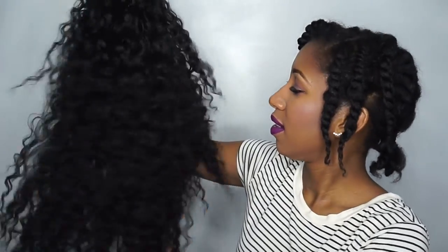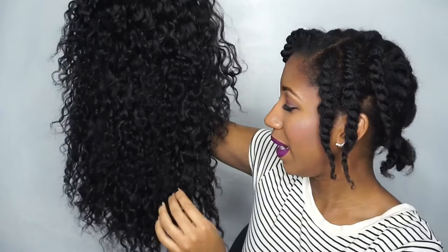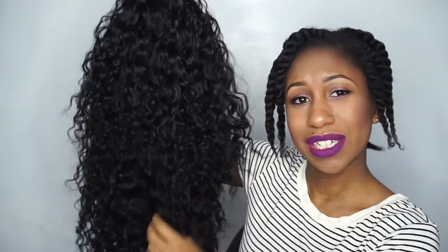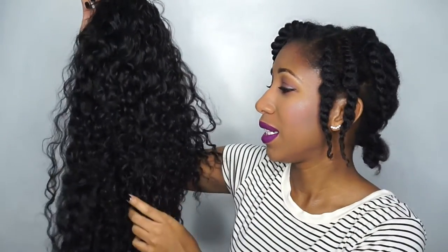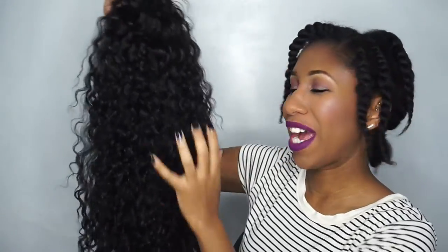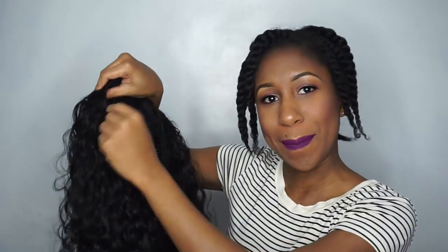I really love this curl pattern, but I'm probably going to comb it out just a little bit so it can match my texture better. This is a little bit looser, so I need to make it a little more volumized and poofier to make it match my hair, if you get my gist.